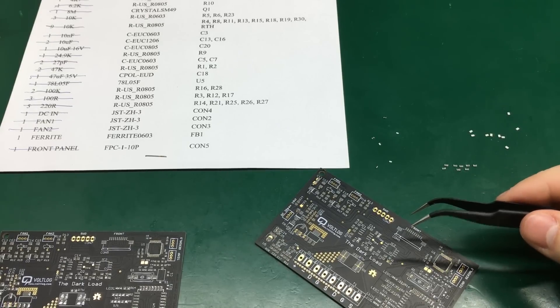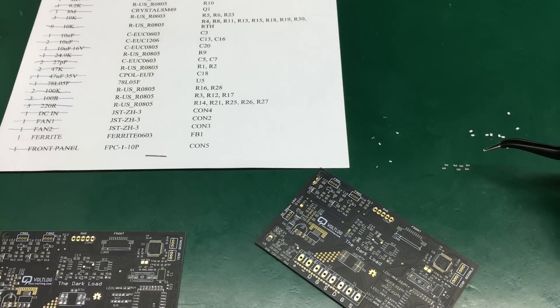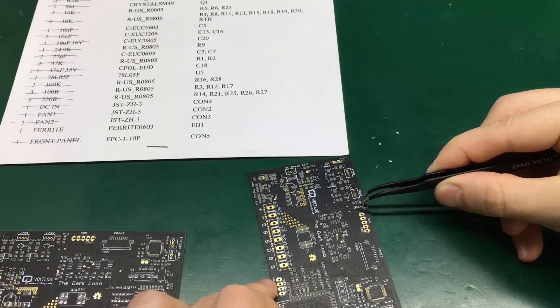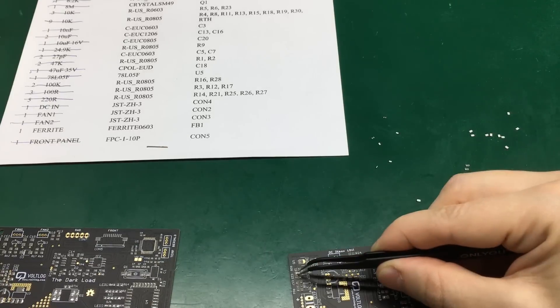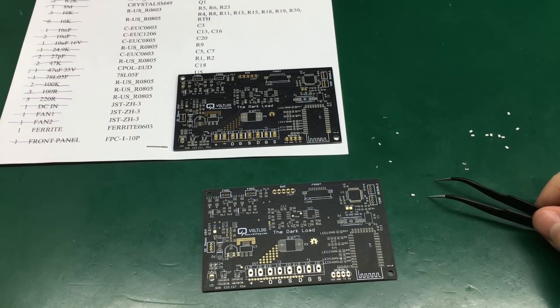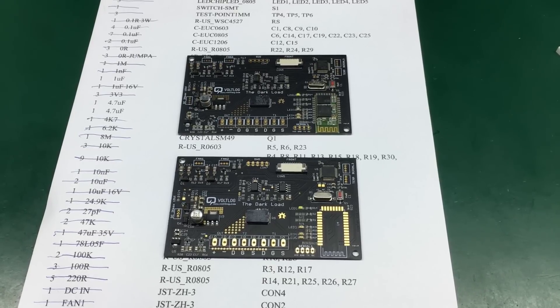You don't have to worry much about aligning them at this point because they will kind of self-align during the reflow stage. I'm going to continue assembling these two boards until they are fully populated — and that should happen quite quickly due to the magic of video editing. This is how the boards look when all the components are placed.